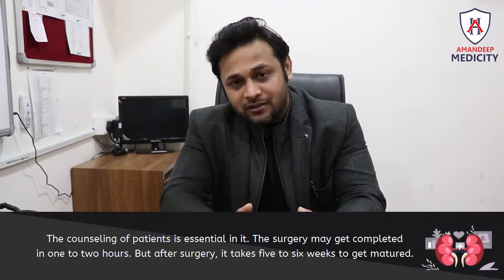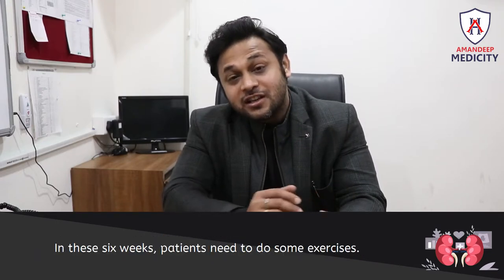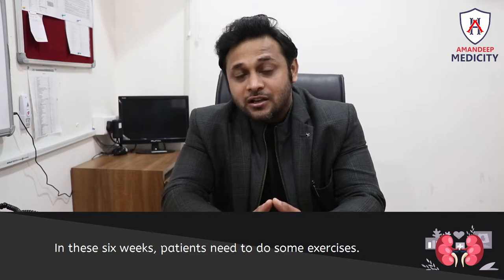The surgery takes about 1-2 hours. After surgery, the fistula needs to mature for 6 weeks. During these 6 weeks, the patient needs to do exercises.